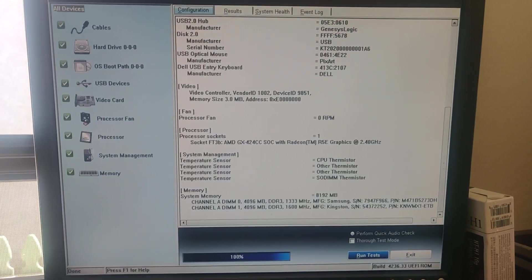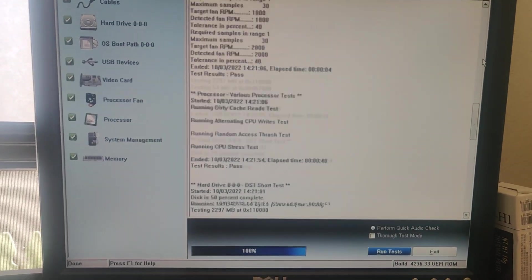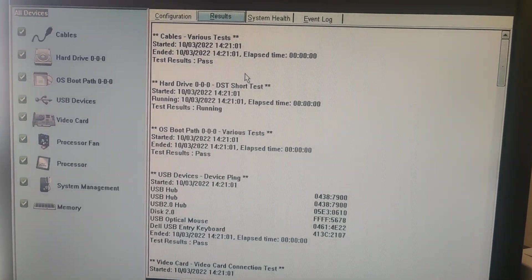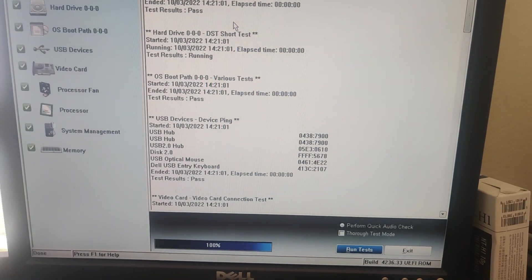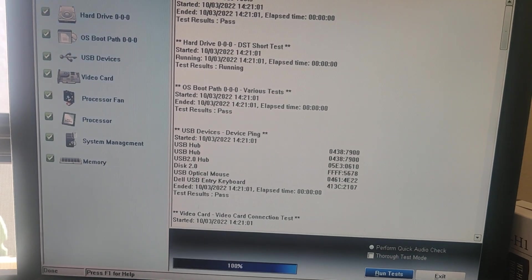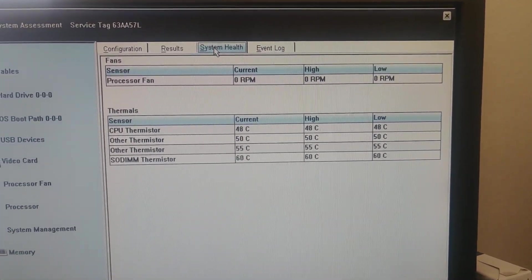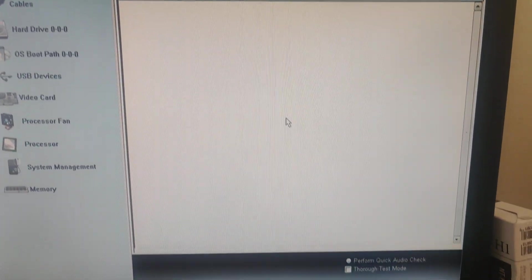Let me take a look at the results tab. Going all the way to the top, it checks cables — I'm not sure what that means — hard drive, OS boot path, USB hubs, video card, connection test, so I guess it just checks if devices are there. Then there's a system health tab, which is what we were looking at, and an event log — probably from the BIOS — and there's nothing there.